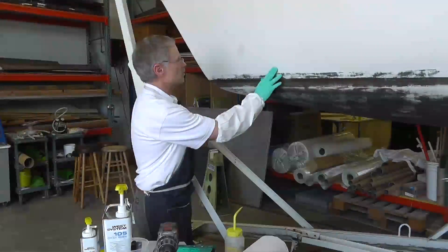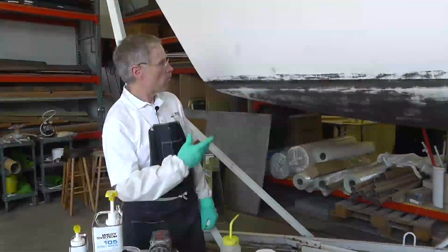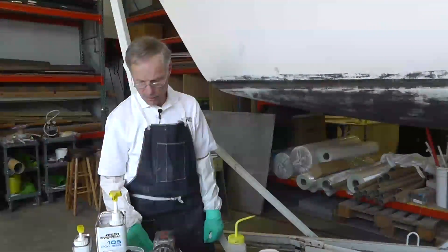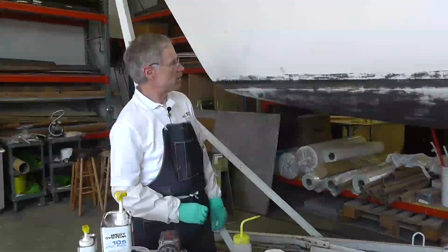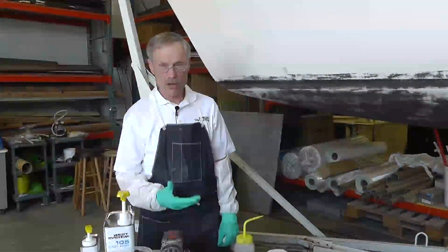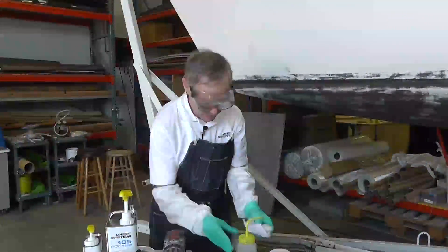We've got three specific things that we're going to do. There's some chafing here. What we're about to do now is wipe the surfaces down with some solvent — a fast evaporating solvent. In this case, I'm going to be using isopropyl alcohol, and then we're going to be grinding out each location to get beyond any crushed or damaged fiber, and eventually we're going to be backfilling with a low density thickened epoxy that will be easy to sand tomorrow. And of course, we're putting the safety goggles on because we are working with solvent.